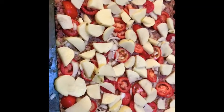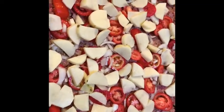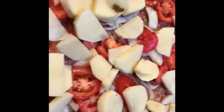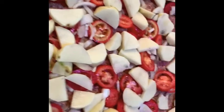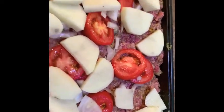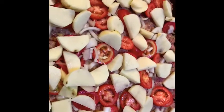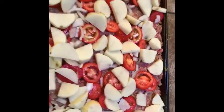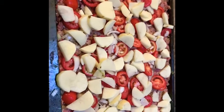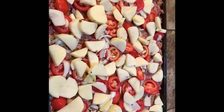Now this is ready to go in the oven. Look how beautiful that looks — I've got my layer of ground beef on the bottom, topped with onions, potatoes, and tomatoes. If you're trying to keep this low carb or keto, you can certainly omit the potatoes. We're going to put this in the oven at about 400 degrees and check on it in about half an hour.